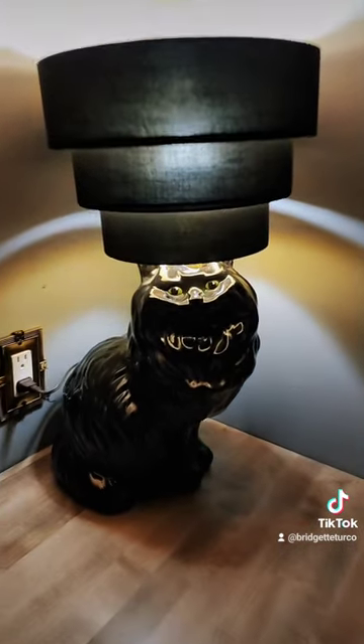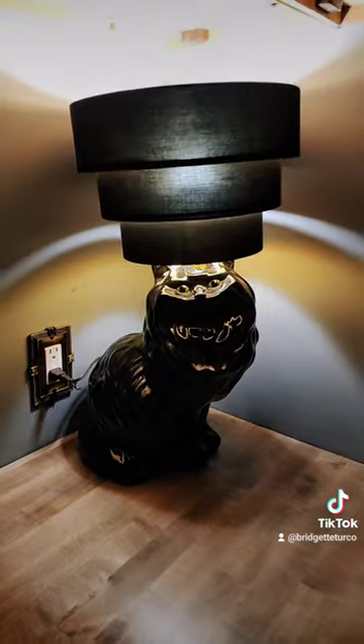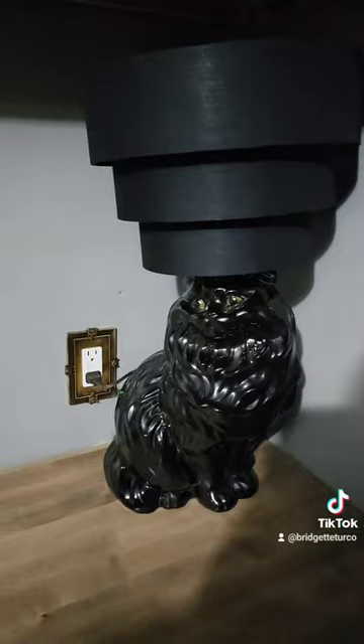And here she is in all of her glory — so beautiful. I love the three-layered lampshade with her. I put a smart bulb in it so I can turn it on with Alexa and change the colors. And even with no light on, still pretty.